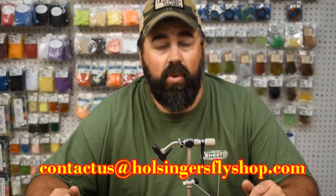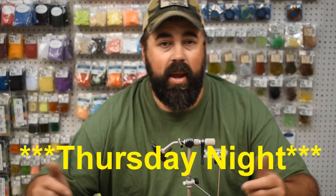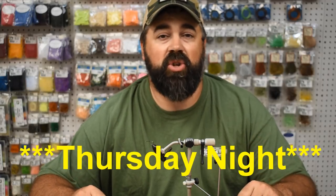You can also email contact us at HulsingersFlyShop.com. Please take the time to subscribe to my channel and like us on Instagram and Facebook. Also stop over to our Facebook group Bugs and Beards — we share a lot of patterns, I give previews of upcoming flies, and we have a Bugs and Beards night here at the shop every other Thursday where we get together, tie flies, share patterns, swap stories, and have some fun. Watch the Bugs and Beards page for the invite. Until next time, I'm Sean Hulsinger — please come back and watch again.